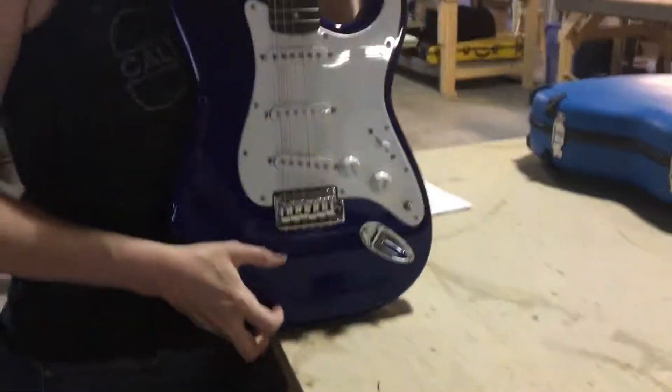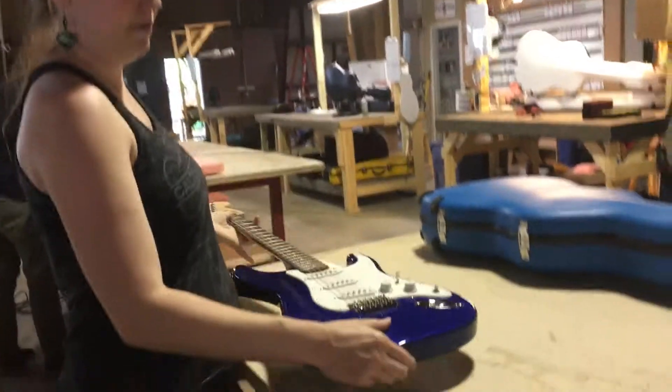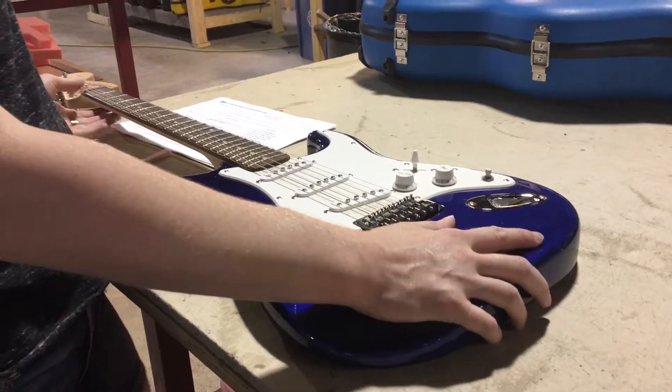We're in the Kalten shop to measure an electric guitar. With electrics, these will be set flat on the table. This will also work for any bass, anything solid body.